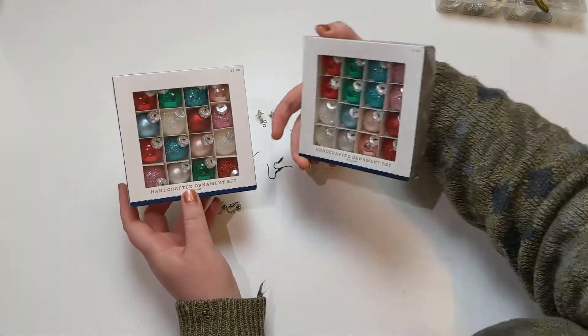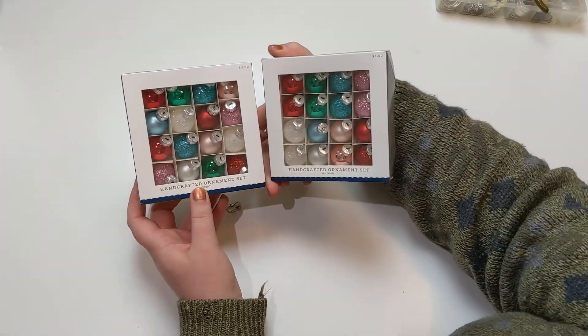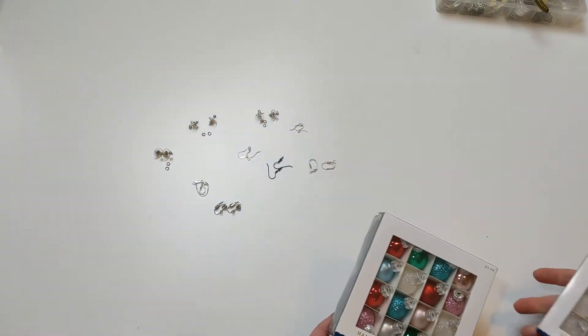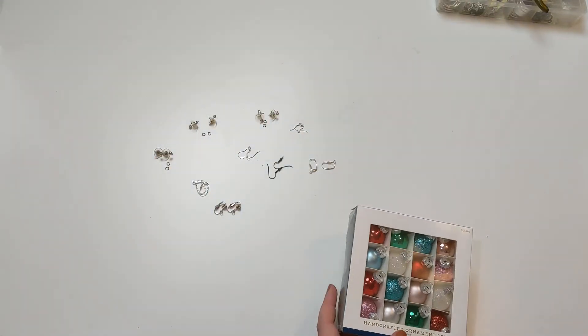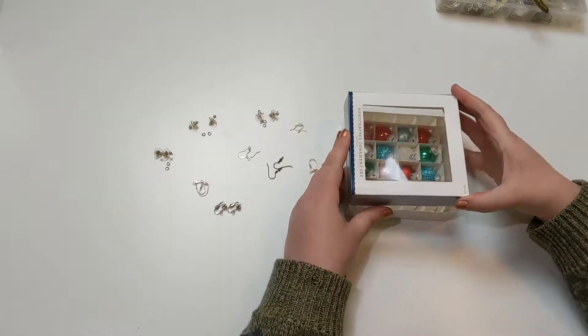I actually have two boxes, because when I sorted out the first, there are a few colors that only have one in a package, and I wanted to be able to use all of the colors if I wanted to. So $6 for the ornaments, and probably $5 for the earring fixings altogether.